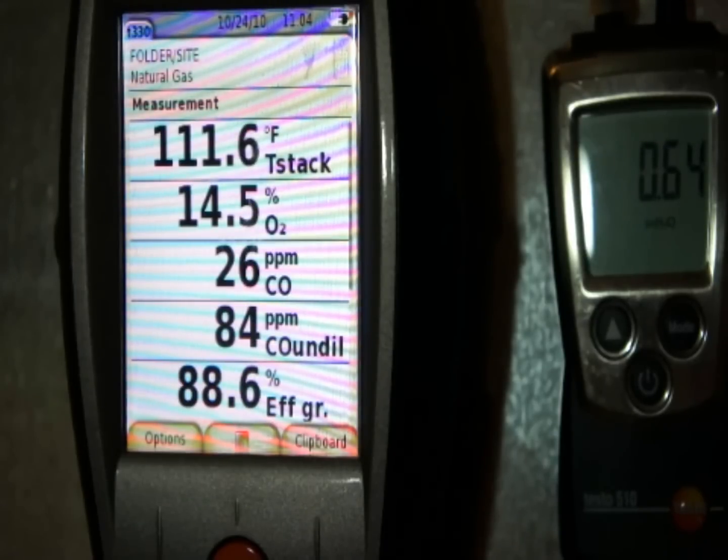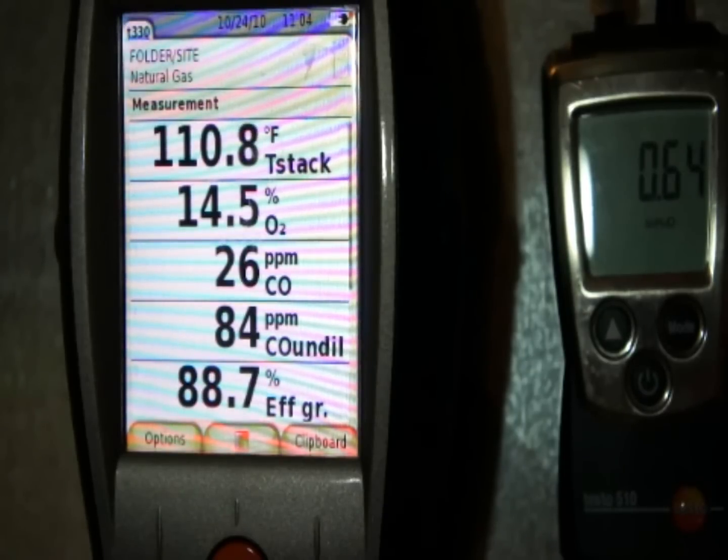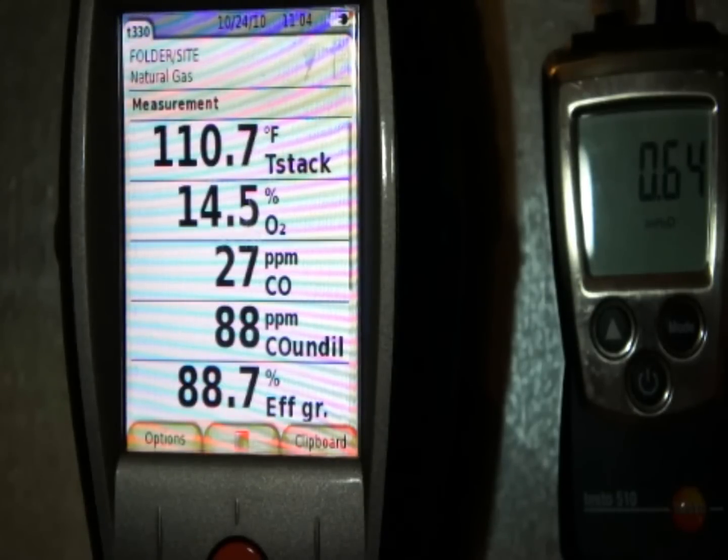Efficiency was running at 88% gross and we're still right at 88% gross efficiency — a little bit of improvement in the operation of the appliance. What I want to do next is go outside and clock the meter at full fire and check the input. Stack temperature is dropping down to around 111-112, which is really good because at this lower stack temperature we're going to start getting more latent heat out of the gas and definitely further down into the condensing range.